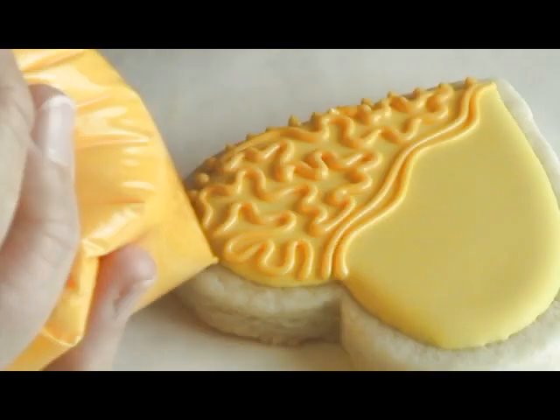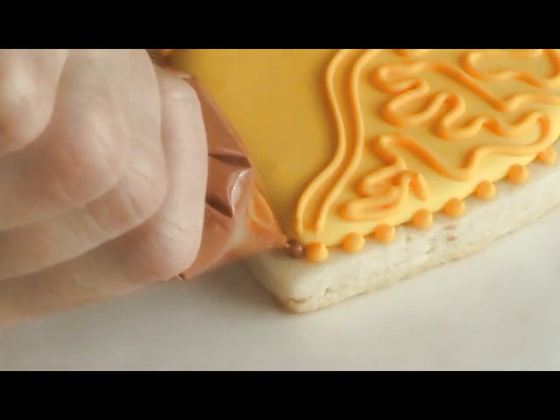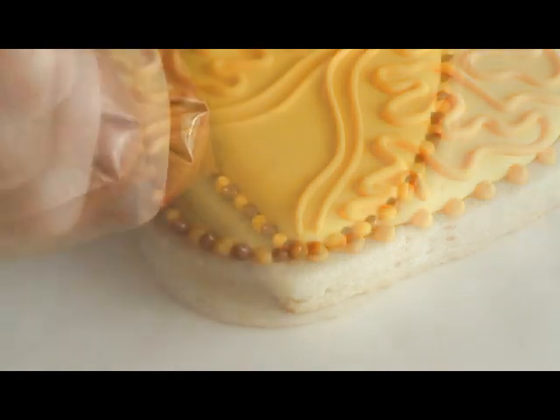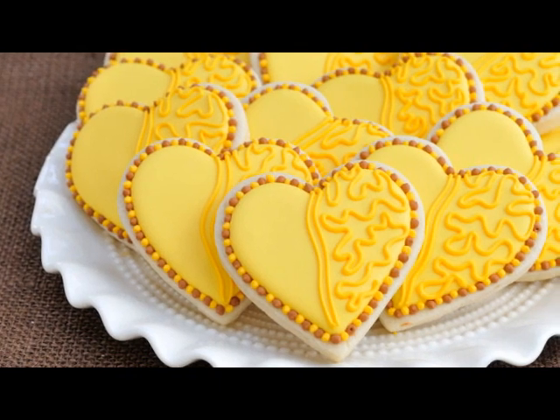To finish this cookie we're gonna add lots of dots around. Just pipe the dots around and you want to leave a little gap between each dot — we're gonna fill this gap with brown royal icing. For this project I went with sunflower colors, so as you see we are using kind of yellowy orangey colors and then also some brown.